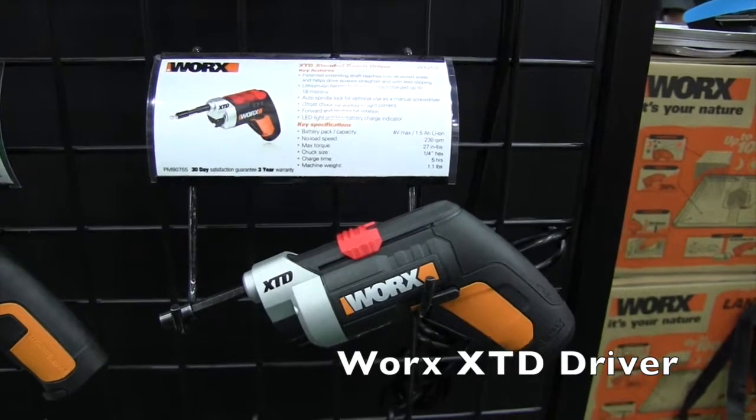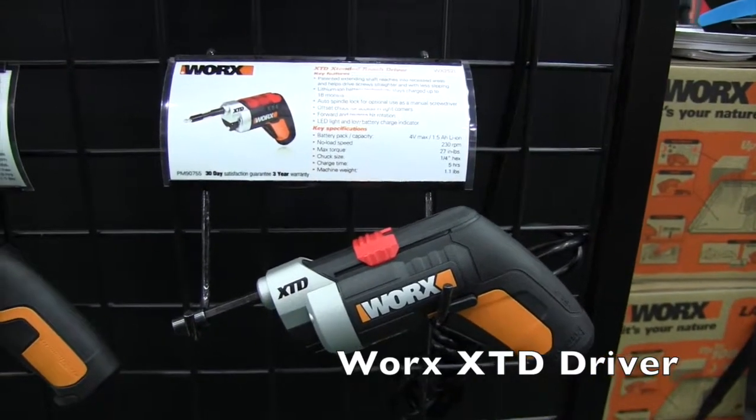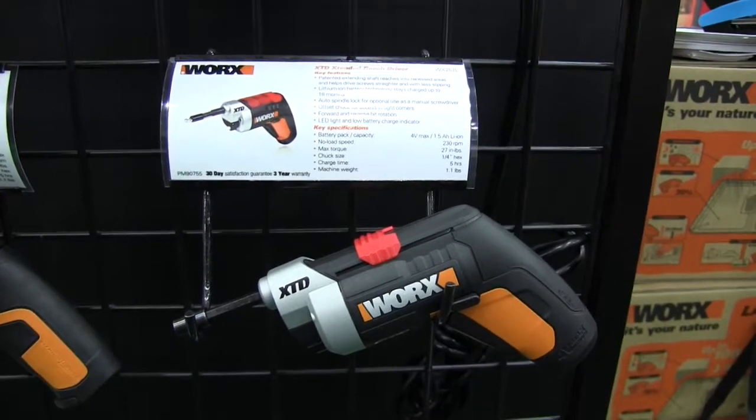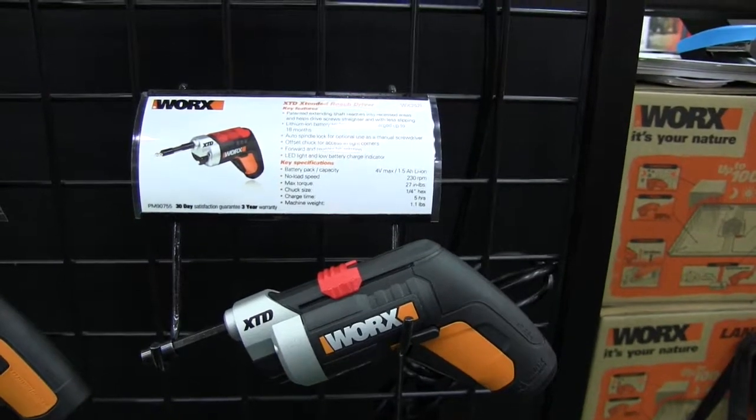This is John Young with the Weekend Handyman. We are at the GIE Expo in Louisville, Kentucky looking at some of the new cool things out there. And that brought us to the Worx booth, where we are looking at a screwdriver like I haven't seen before — I think that's the best way to describe it.